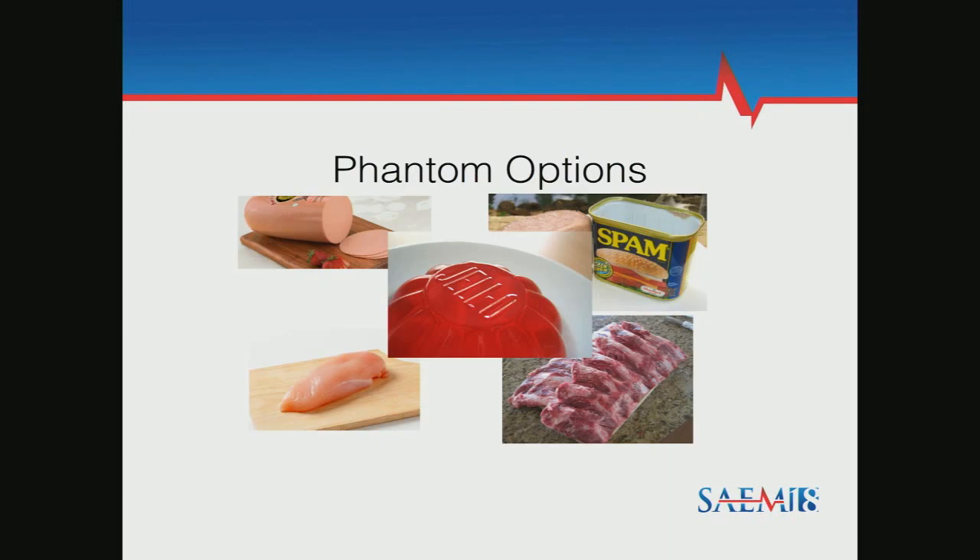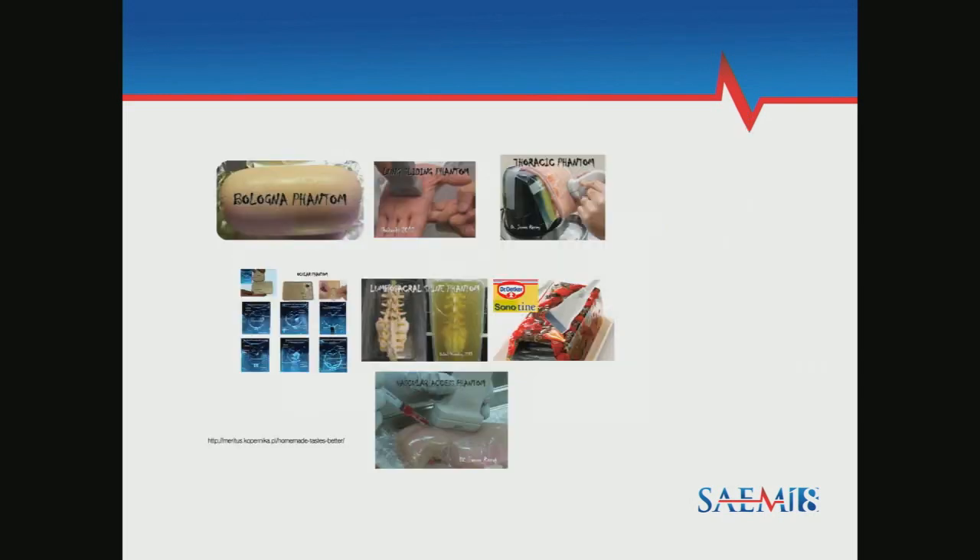There are a lot of food-based products out there — there's Jell-O, which is pretty sticky and messy; there's bologna, Spam, rack of ribs. I mean, all these things you could potentially cook afterwards, so that's the main upside. But you can't really reuse them, and if you leave them in your car they smell really bad. That's why I quit using that stuff.